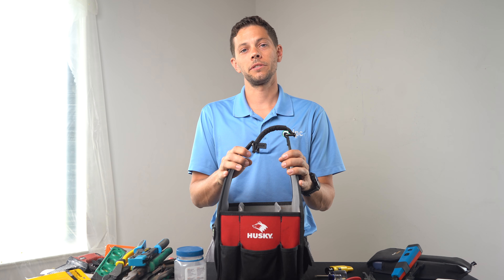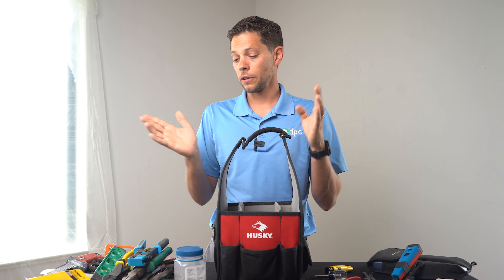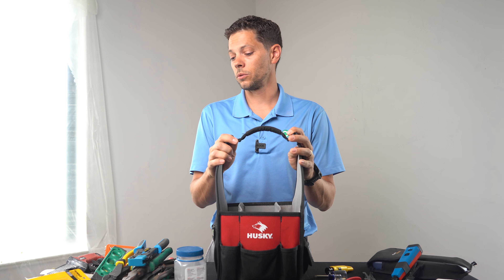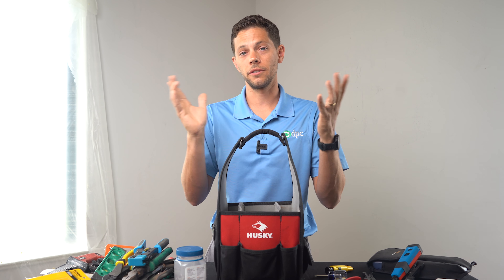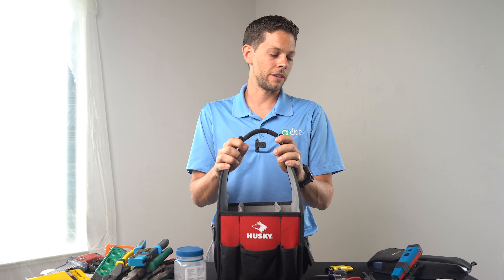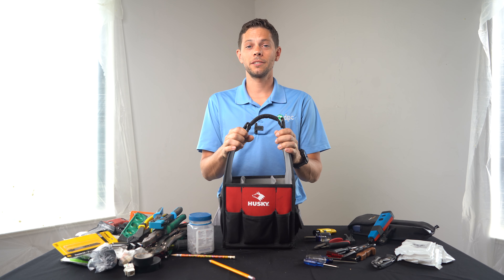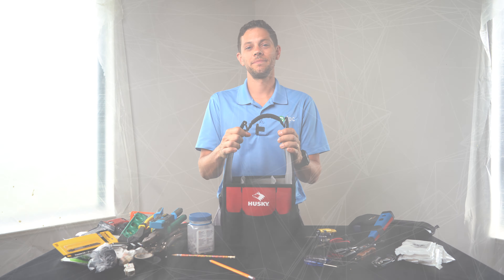Alright guys, that is everything in my bag. We will put links for as many of these tools as we can so you guys can pick them up if you're interested. Feel free to leave something in the comments if you have any questions, input on any of these tools you use, or if you find something better — I'm always up to hear a more efficient use of a tool. Other than that, like and subscribe, and we'll see you in the next video.